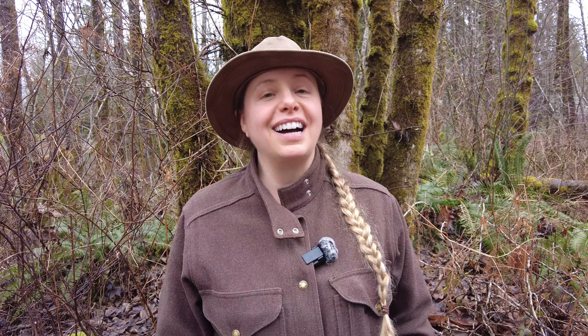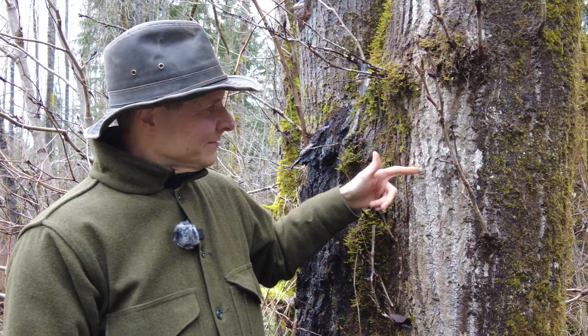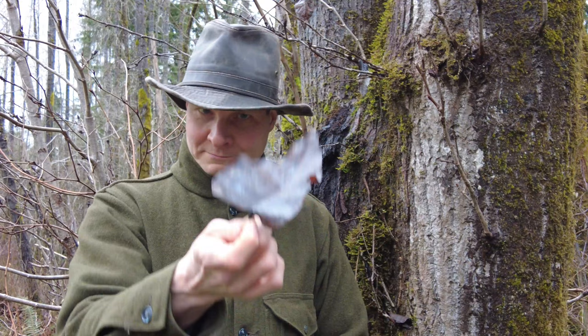My favorite part about cottonwoods is the intoxicating scent that comes from their buds. Cottonwoods are the largest species in their family. The black cottonwoods in our area top out at around 150 feet tall. They can be identified by the gray furrowed bark and their heart-shaped leaves, which vary in size from smaller ones like this to large leaves about the size of a dinner plate.